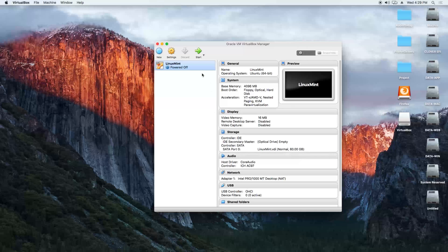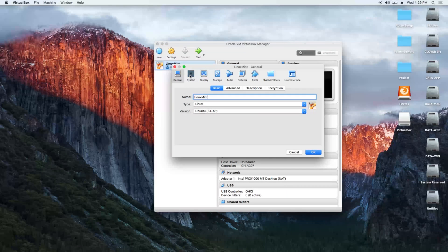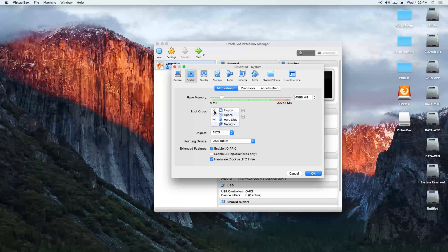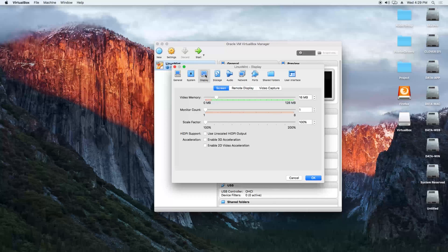Now we right-click the virtual machine, go to settings, and go to system — remove the check mark next to floppy. Go to processor and we are going to put two processors, enable PAE/NX. We go to display, choose the full video memory, and we are going to enable 3D acceleration.